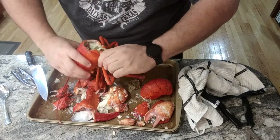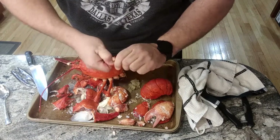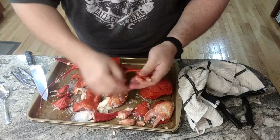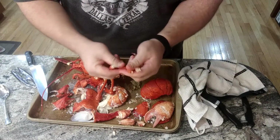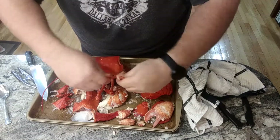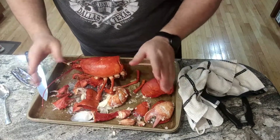This is a good sized lobster. You can take these small pieces — they all have meat in them. The easiest thing to do with these is actually roll a rolling pin over them and the meat will come out. I don't normally bother with them. At this size, I might just suck the meat out almost like you would with a crawdad. But it's up to you.